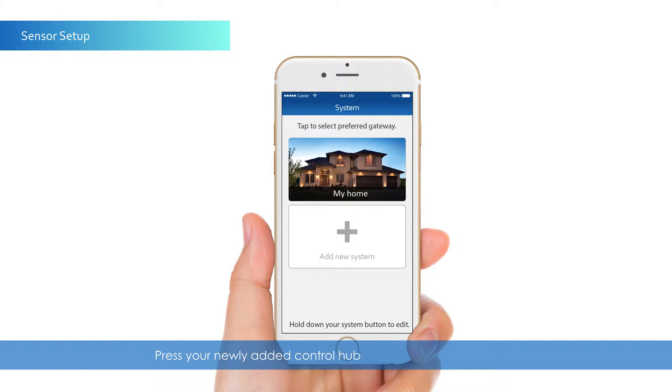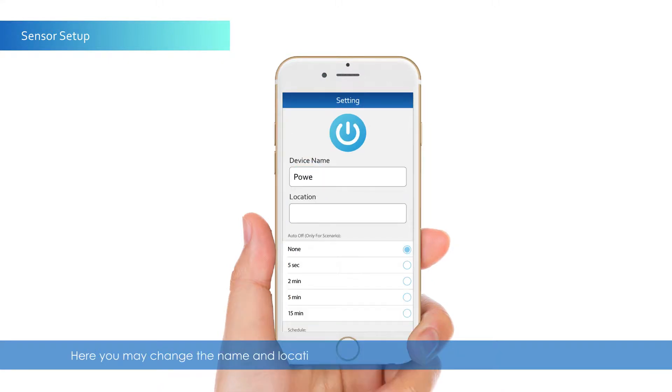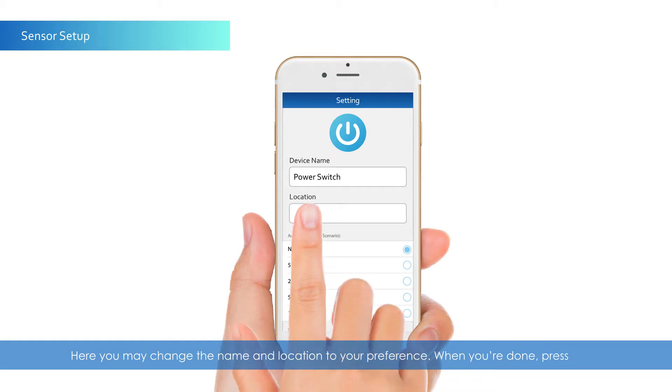Press your newly added control hub to connect to your system. To add or change the name or location of your sensors, please press each individual sensor icon. Here, you may change the name and location to your preference. When you're done, press Save.